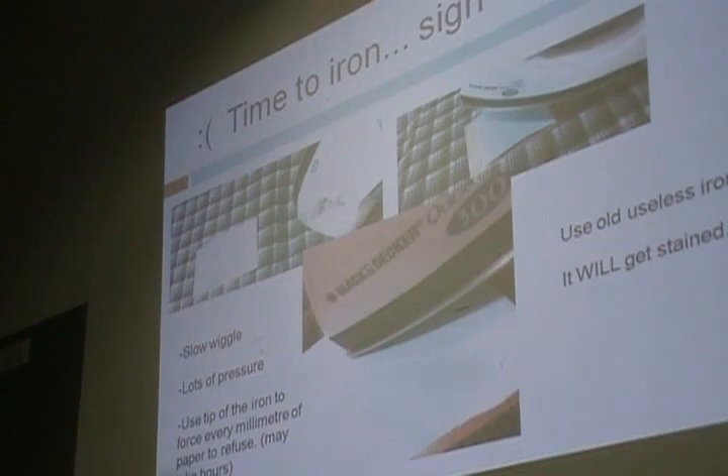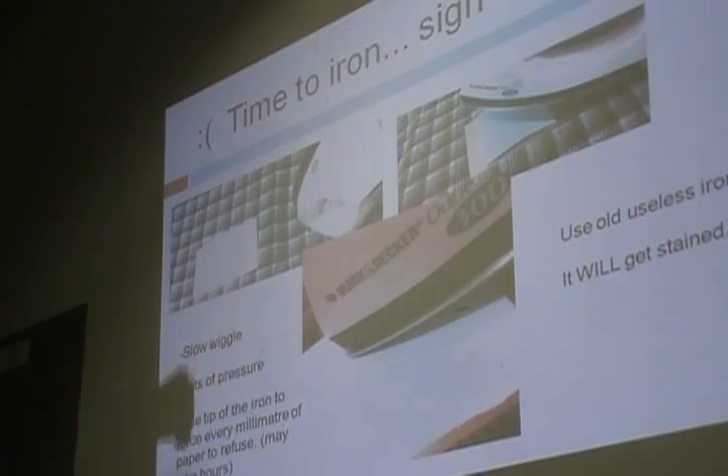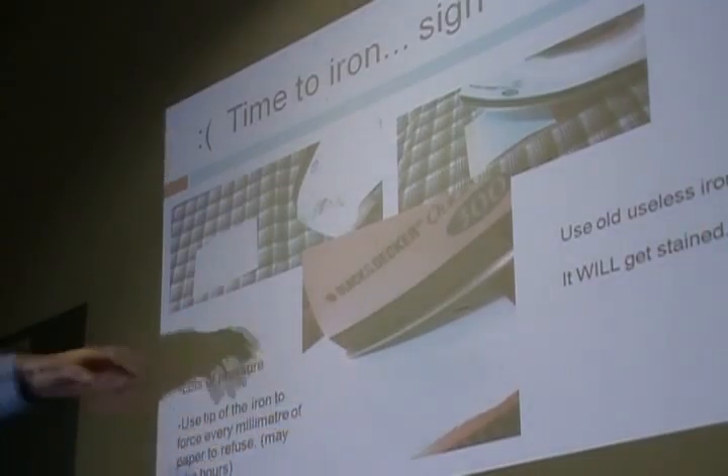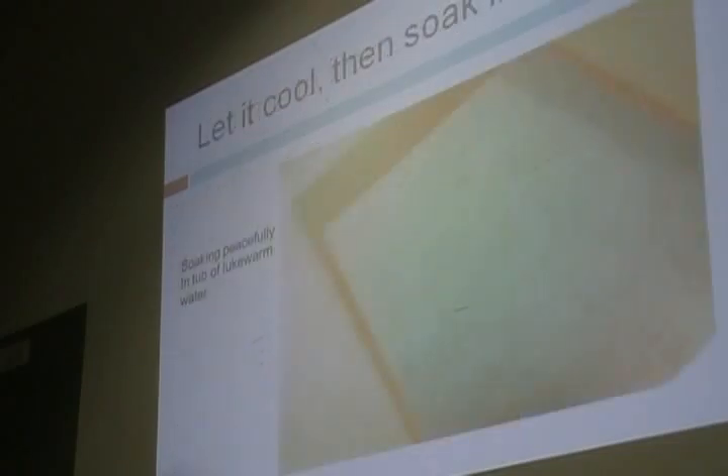You get your board, place the paper upside down on it, and use the iron. While ironing, it's good to apply pressure. But not every iron has a flat surface — it will have a curved surface and you can't apply even pressure. So every now and then you've got to use the tip of the iron to go in and put pressure on every millimeter of that paper. Once you're sure everything has transferred properly, let it cool and then soak it in water, letting the paper separate from the board automatically. Don't fight with it.